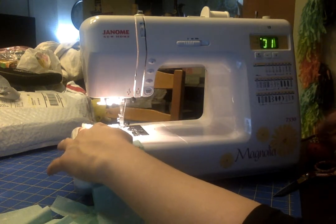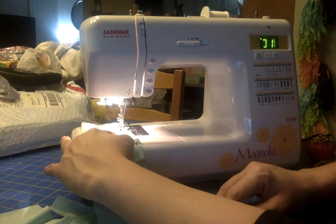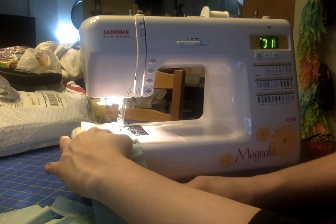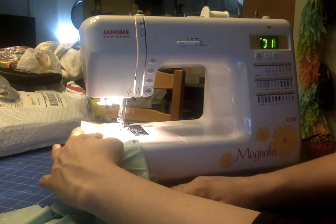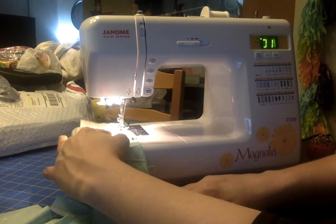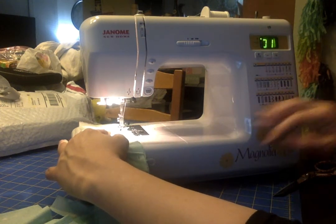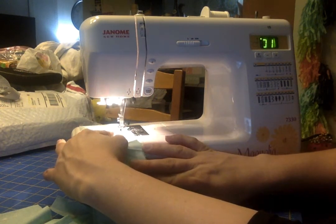Then you can pull your pins out and the machine will gently pull the fabric through. You're going to use your left hand to guide it so it stays on that number 10 line. As you come up to another pin, pull the pin out, place it in your pin cushion, and keep going.